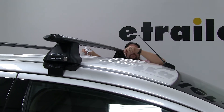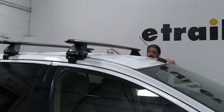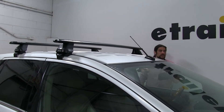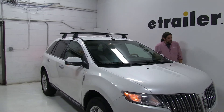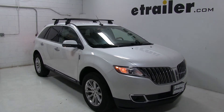However, if you do have fully loaded bike racks or cargo baskets, you may want to keep that in mind when pulling into your garage. Both bars combined have a carrying capacity of 165 pounds, but you always want to double-check with your vehicle's manual to make sure your roof can take those weights and go by their recommendations. And there you have it for the Rhino Rack Vortex Aero roof rack system on our 2015 Lincoln MKX.